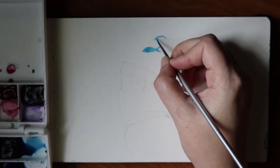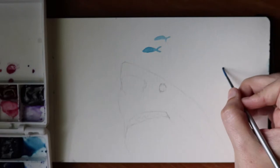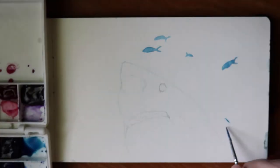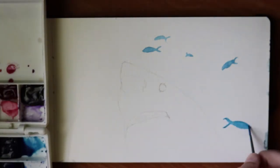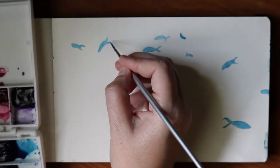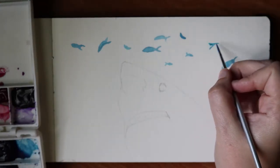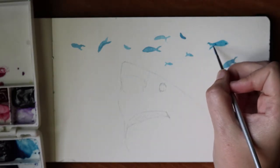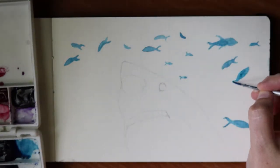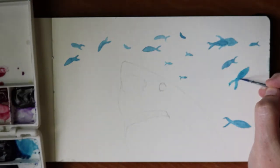If you love Shark Week, feel free to comment below and let me know. I love watching it — it's pretty awesome, the footage they get is pretty crazy. I had a totally different video I was ready to upload this week, but I started watching Shark Week and I was like, oh my gosh, I want to paint a shark.